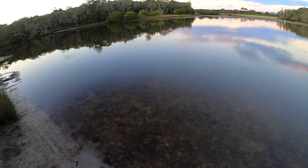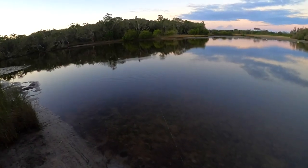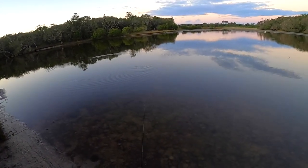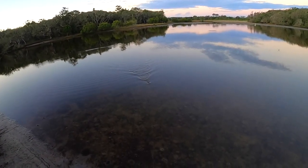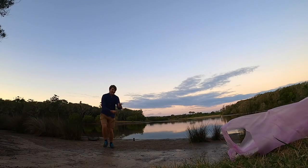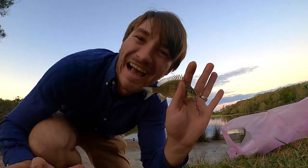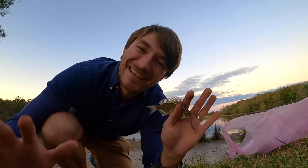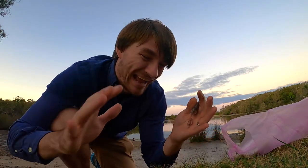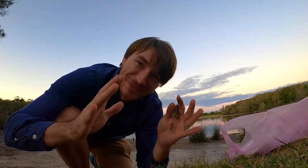This is bringing back so many memories. Oh, I've got a fish — here we go! You see, that is how you catch a fish on a beer bottle. But let's try and get a bigger one. Second cast — cute little cutie. Let's put him back in the water.